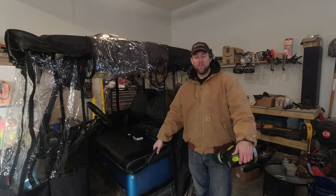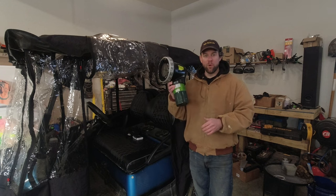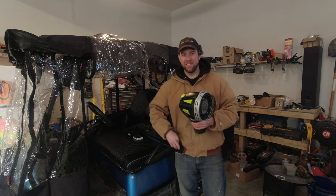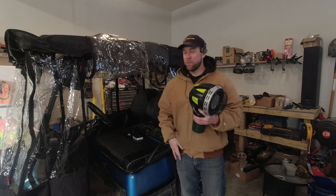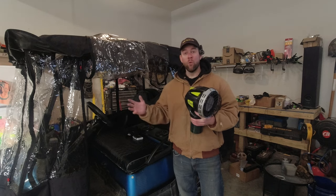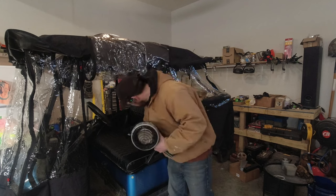Hey guys, Adam here at Indy Farm Life. Today we're going to do a little science experiment with a heater — this little propane Mr. Heater. We're going to put it in the golf cart and see how warm we can keep it. It's about 16 degrees outside, so we're going to put this in the golf cart, fold down the Weevil cover, and just go cruise around in the snow a little bit and hopefully not get stuck.